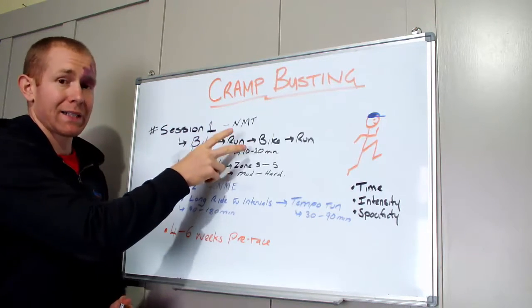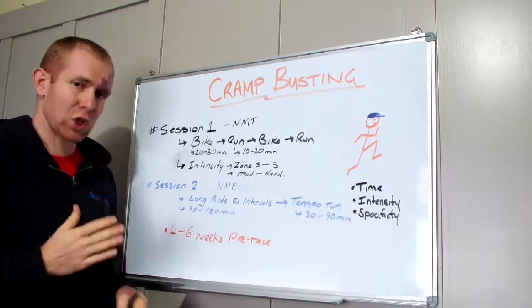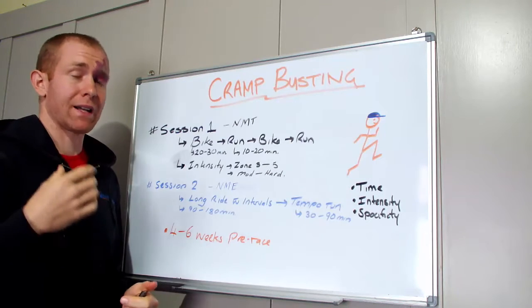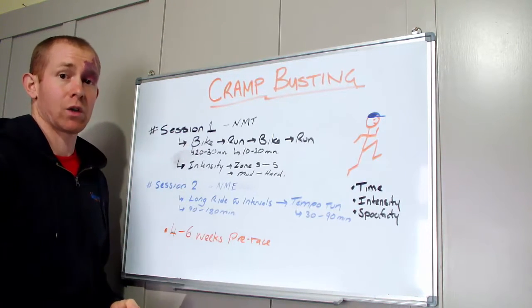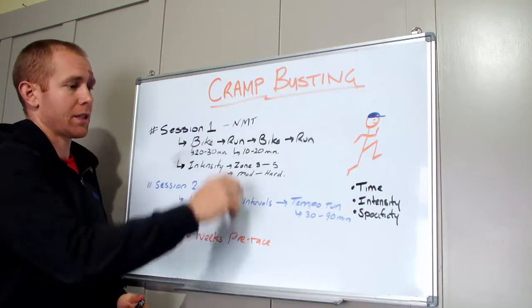It can be quite good to do these bikes on a wind trainer — just crank it out so you've got no coasting, no traffic lights or stop signs to worry about. Or you can do it out on a quiet stretch of road — entirely up to you. It's a really good neuromuscular transition session, not only for reducing cramp but also for practicing your transitions.